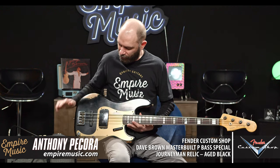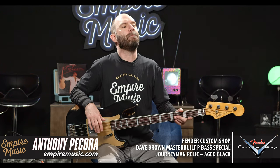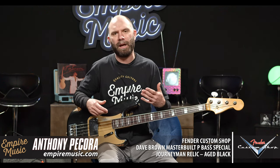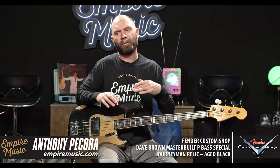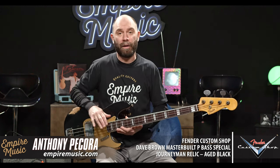So another special one in the shop today — really surprised when this thing came through because I don't even remember ordering this. This is a bass we've shown before but with a nice twist on it. So this is a Fender Custom Shop master built by Dave Brown, P-Bass Special. It's a collection guitar, meaning that is one for a year where the Custom Shop has designated as a stock model — not a customer piece. So there's a lot of these out there in different finishes.